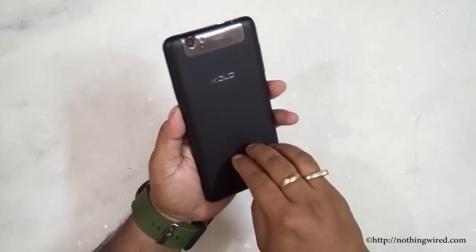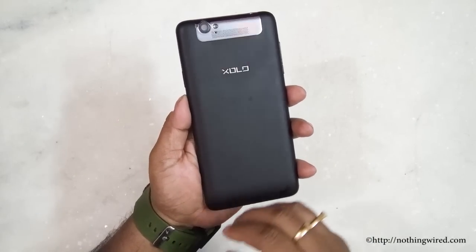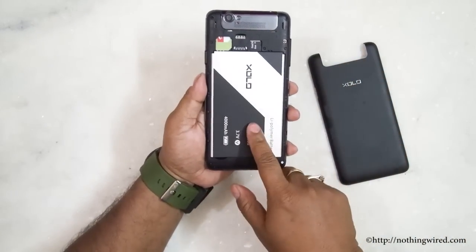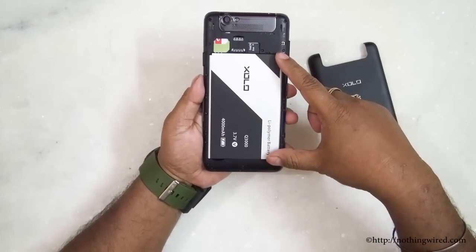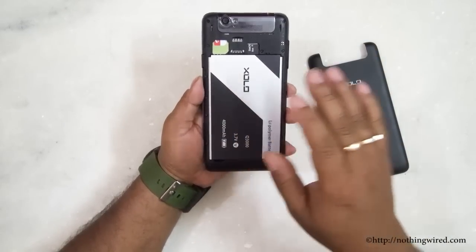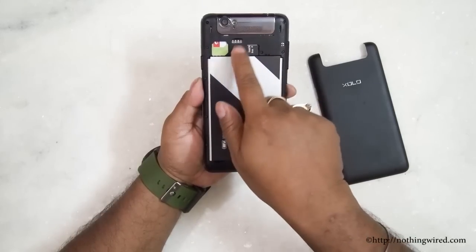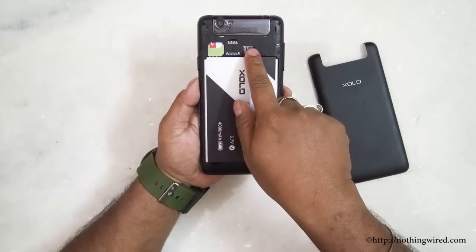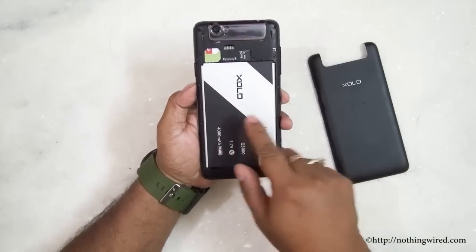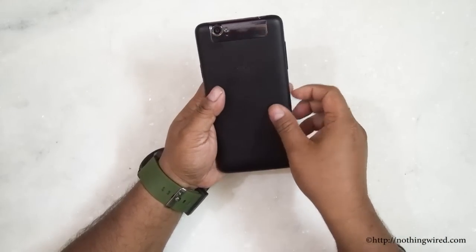The matte rubbery coating on the back cover attracts a lot of fingerprints and scratches. Inside you have the monstrous 4000mAh battery — almost as big as some mid-range phones. SIM 1 and SIM 2 slots are present along with a microSD card slot. To remove any of these you would need to remove the battery.